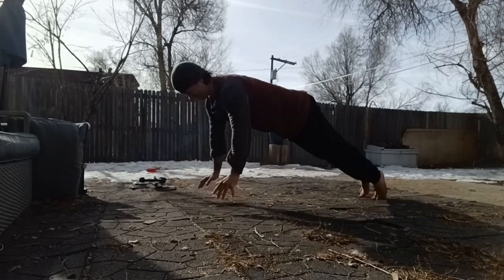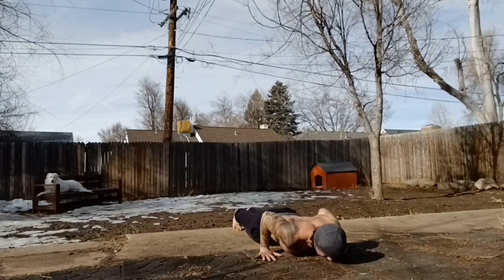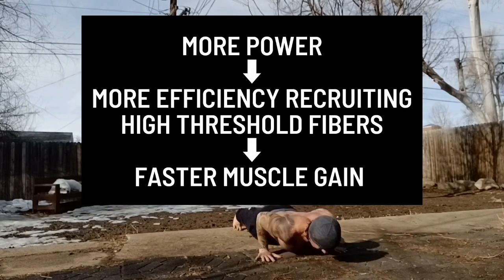If it takes less weight to reach failure, you now have more room to grow and the recovery demand won't be as high, which in turn leads to you being able to do more overall volume, which leads to bigger muscles.